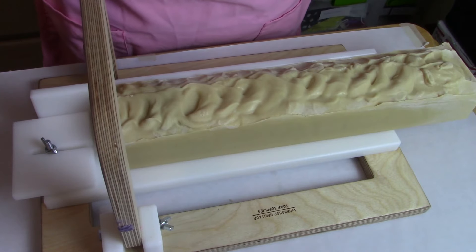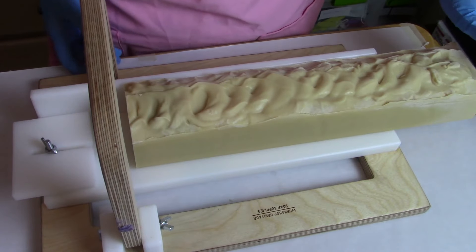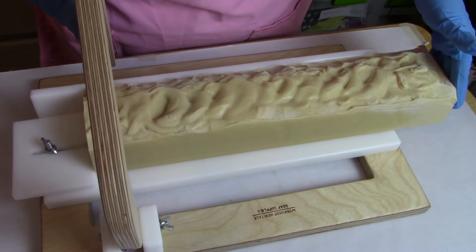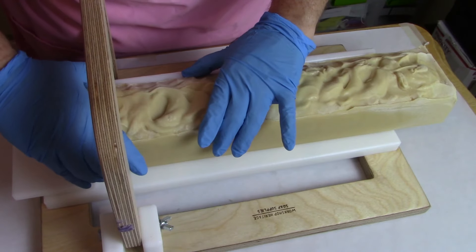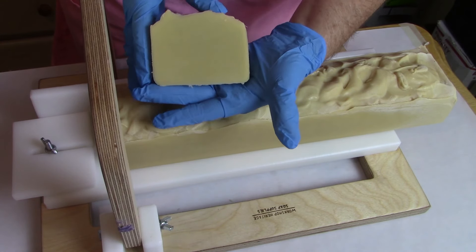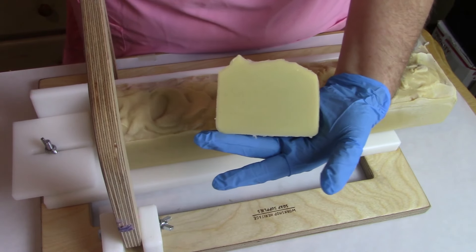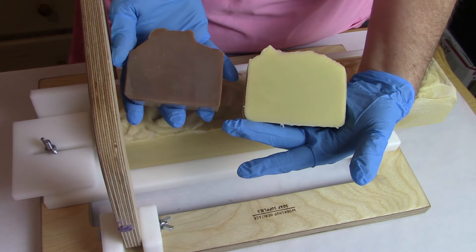I've already cut a couple slices here. I won't subject you to cutting the entire loaf because it's a plain soap and there's not really much to see other than it's a little bit darker than it was yesterday, but it's still not what it's going to be. I'm going to show you a soap that is already cured — it's the same exact soap — and you can tell the difference.